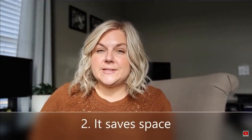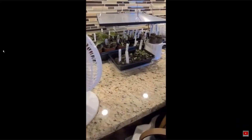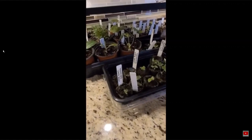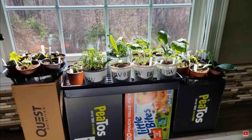Reason number two: it saves space. With a grow light setup you need to find a place in your home to put these grow lights. I was growing mine on part of my kitchen counter, which was okay for a little bit, but once the seedlings start getting big and you need to pot them up, I very quickly realized I was running out of space. With winter sowing you set up your containers outside and don't have to worry about any space in your home.